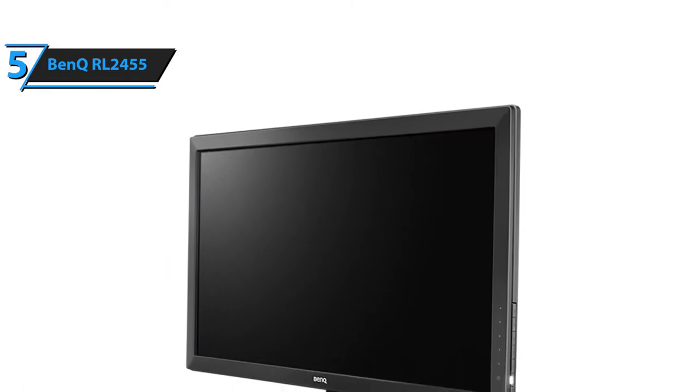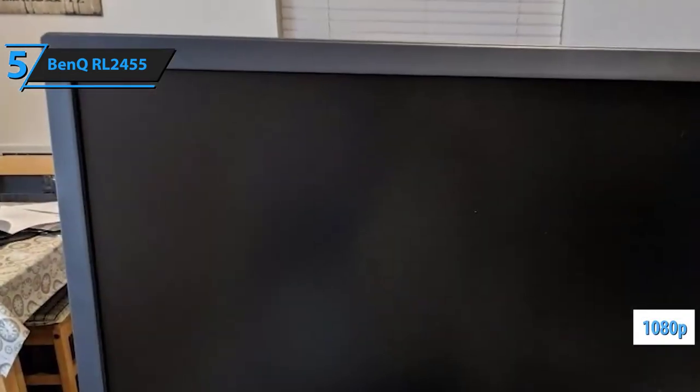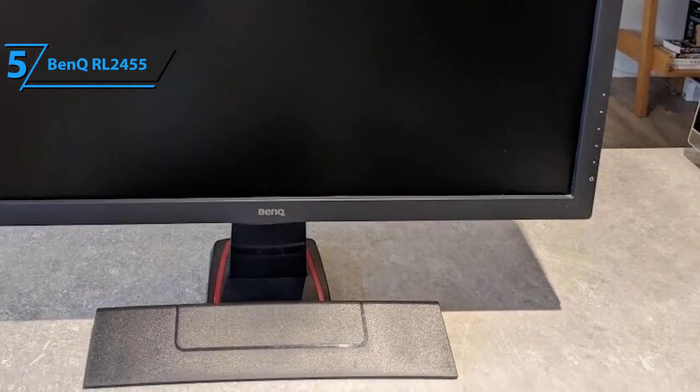Obviously, the biggest trade-off concerning the RL2455 gaming monitor is the screen size. There might be bigger displays to be had in the same price range, but we can guarantee that this particular model is the most feature-packed, most versatile budget console gaming monitor that the market in 2020 has to offer.